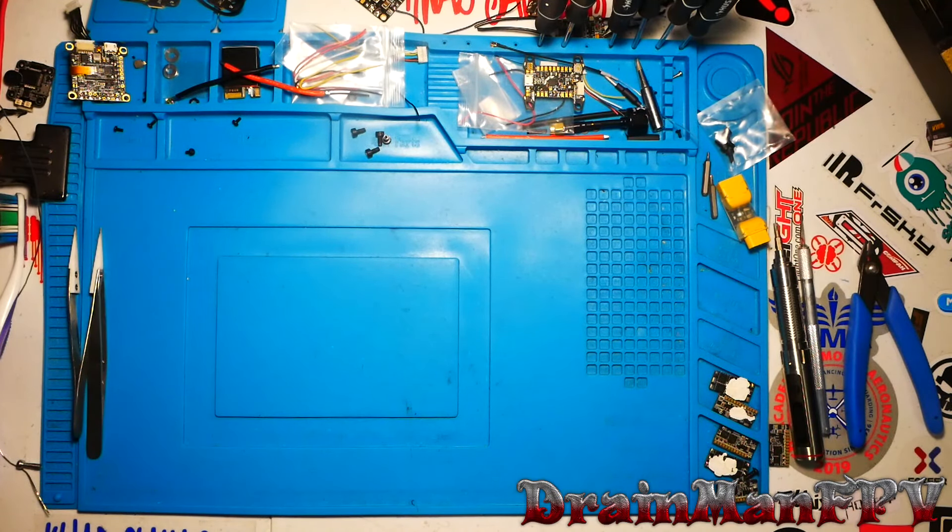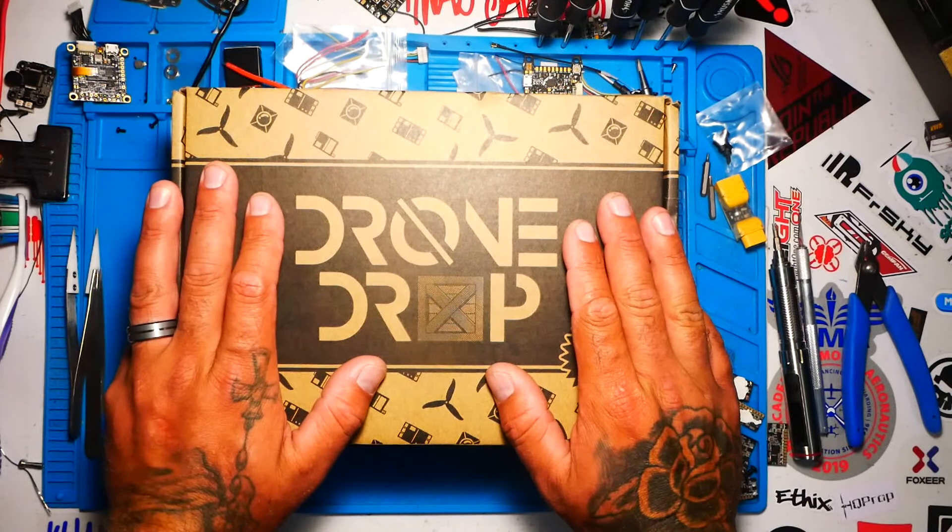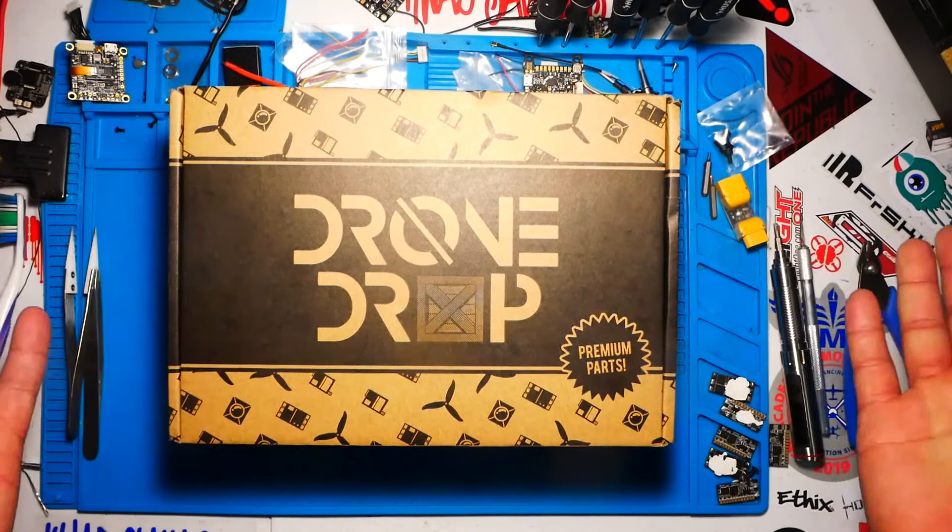Hey Pilots, Drone Man here. Today I have a very special video. That's right, this month Drone Drop is here. Let's crack this baby open and see how we did.